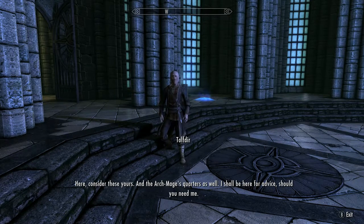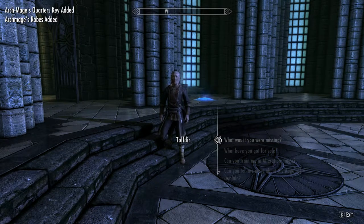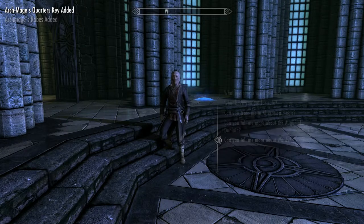To get the Archmage robes, you need to complete all of the College of Winterhold quests, or most of them, and then you will get the Archmage robes at the end.